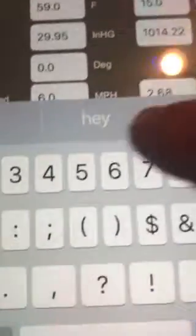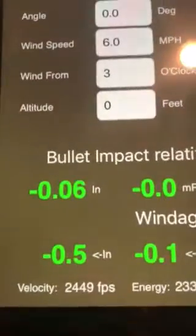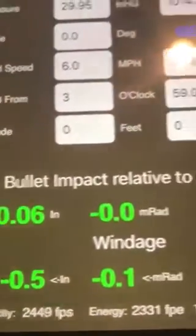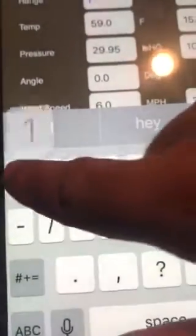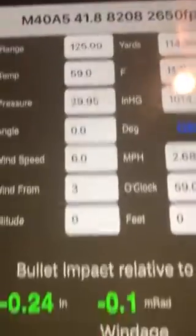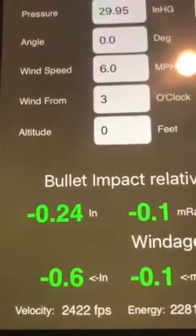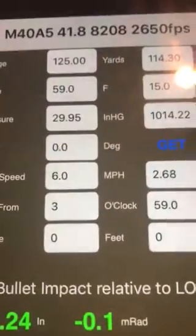Going the other way, up to 110 yards, that changes to 0.06 inches. Going up to 125 yards, I've got a quarter inch worth of shift at 125 yards.